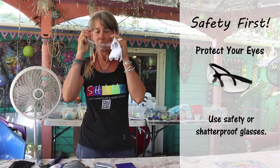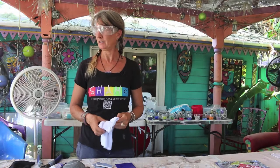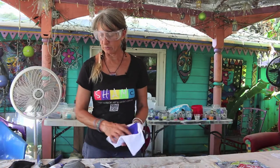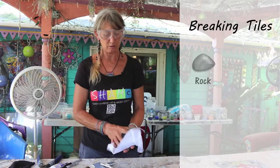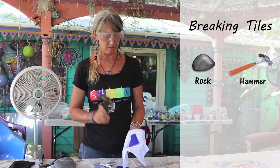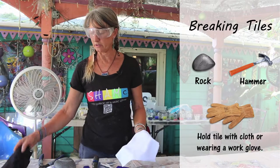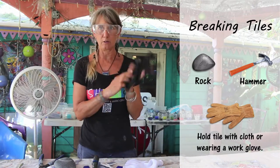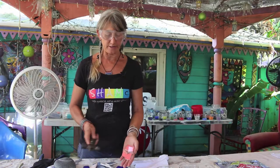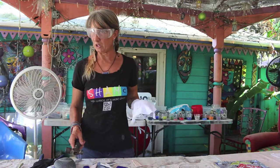Safety first — put your glasses on. I need to invest in some better looking glasses; these are really not very attractive, but I guess that doesn't matter. So to break your tile, you can use a rock if you don't have a hammer, or you can use a hammer. You can use a piece of cloth in your hand, or you can wear a little brown cloth glove, or if you've been doing it for a long, long time like me, you just break it right in your hand. But I don't recommend that for beginners, so I'll try to be consistent with my cloth.